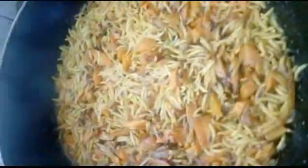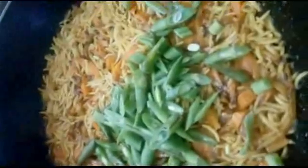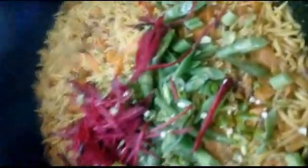Once the rice is around 50 percent cooked — about three minutes — I'll add the green beans to keep the color. The entire thing will be cooked to about 65 percent done before I add in the diced beans, some beetroot, diced green chili. You can top it up with mint leaves.